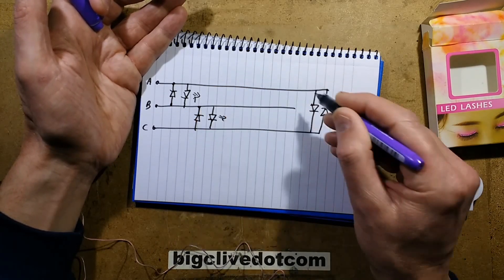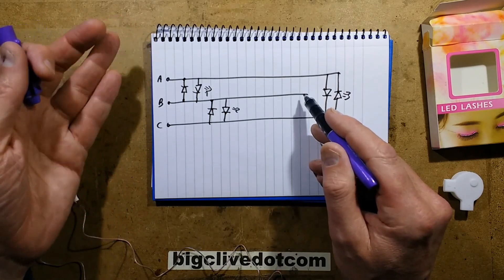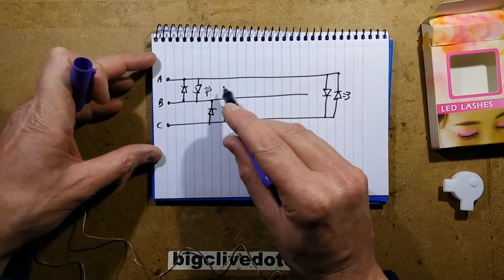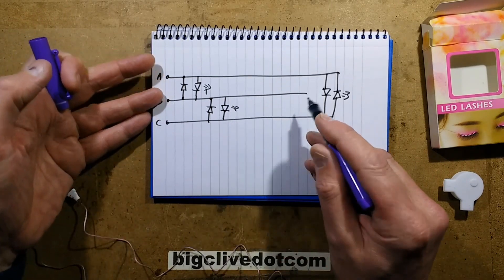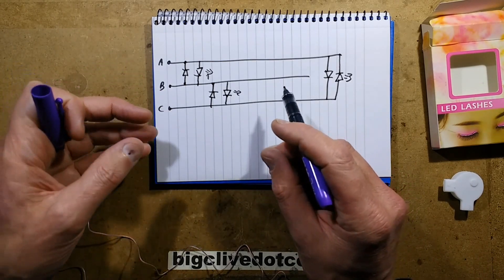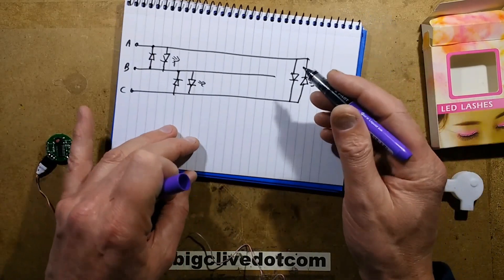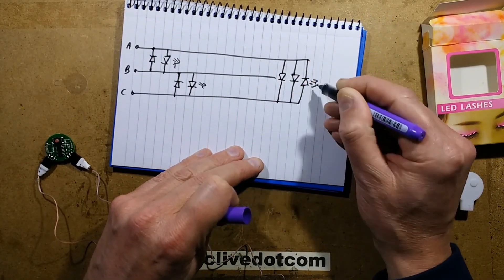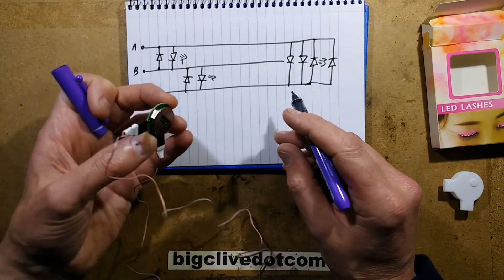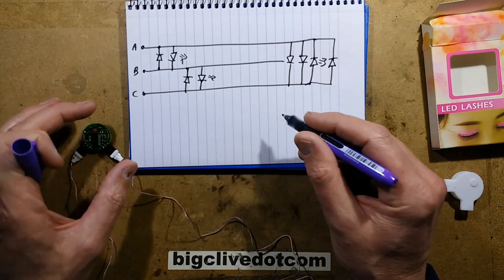From just three lines you've got six channels of LEDs. The nice thing about tri-state multiplexing is that to determine the number of LEDs you can drive, you multiply the number of lines by the number of lines minus one. So three times two is six. Four lines would be four times three, which is 12, and five lines would be five times four, which is 20. For a small number of wires you can control a large number of channels. Here, each LED position actually has two LEDs in parallel — effectively four LEDs per position, two in one direction and two in the other.